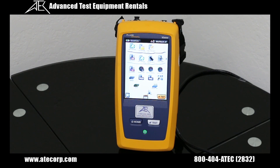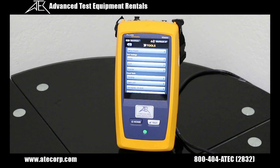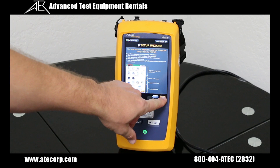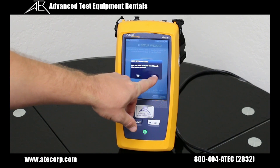To begin your testing, the first thing you want to do is create your own network profile. You can do that by opening the tools menu and opening your setup wizard. The setup wizard will walk you through your setup of the auto test based on the profile you create in order to meet your specific network testing needs. It does this by asking you a series of questions regarding your network. For this demonstration, we'll use the demo profile to simulate the unit's functionality.